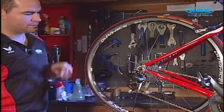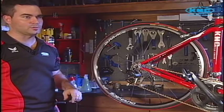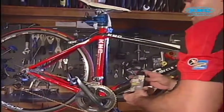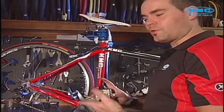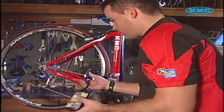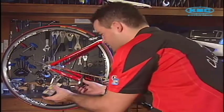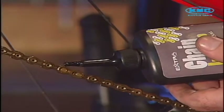Do your rear nut up, and now that we've cleaned the chain and the drive train gears we can apply lube. The lube I'm using is KMC chain lube, which I recommend. Before you apply it, give it a good shake. Pedal backwards and add a little drop of lube to each roller. Make sure to do it below your chain stay so you don't get oil all over the top.